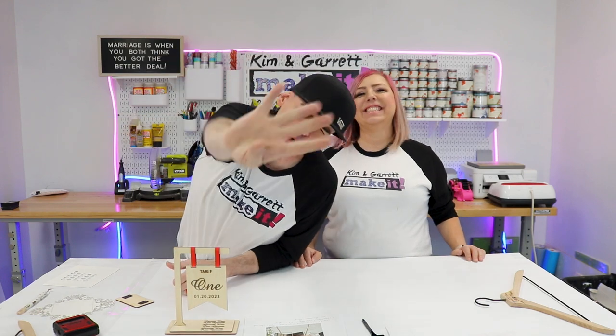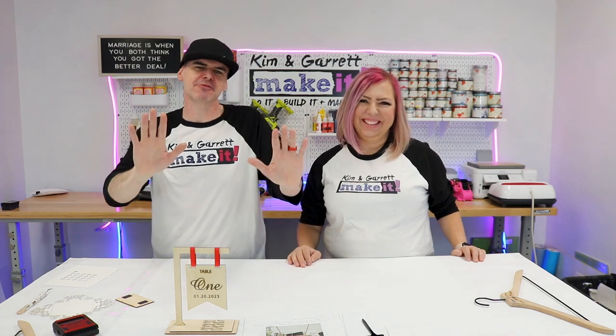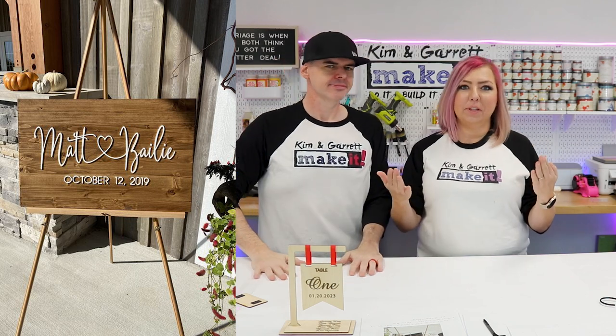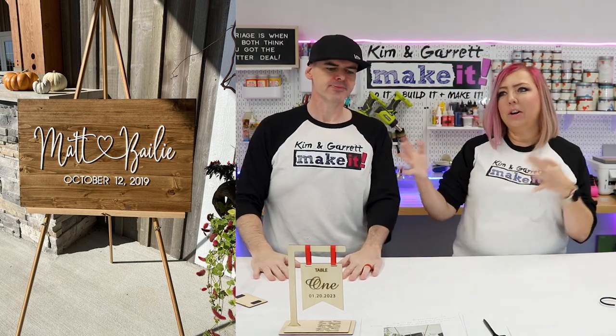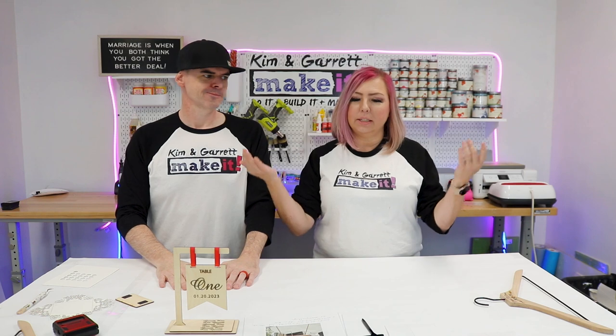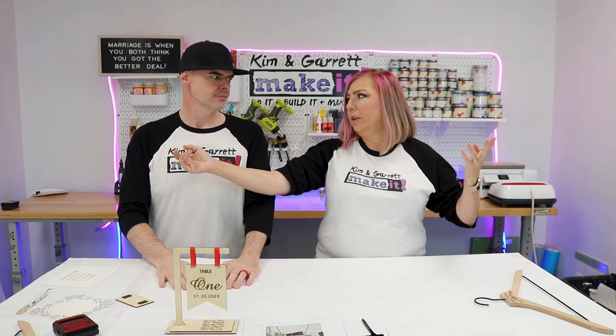Item number four: more like a welcome sign for the wedding. This is the kind of sign you would see as you enter the reception — it says the couple's names and has the date on it. These range from multiple sizes, small up to maybe 24 by 36 inches, and they sell for anywhere between 50 and 150 dollars depending on the size.